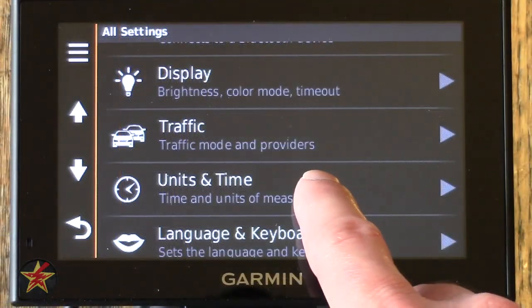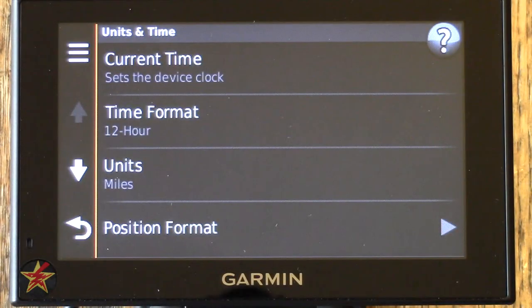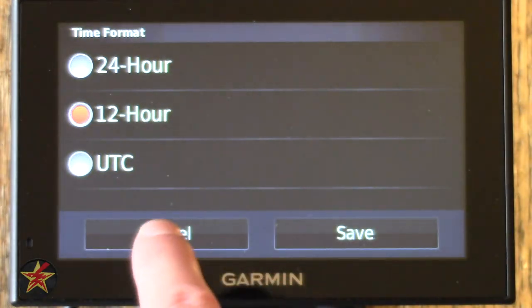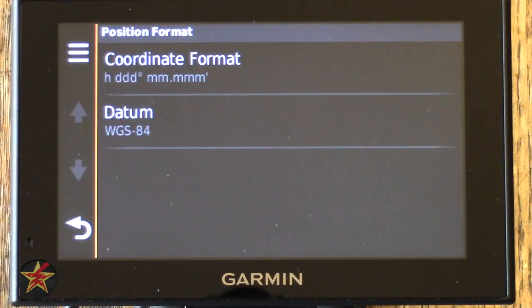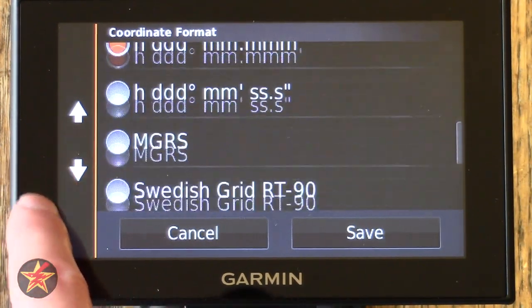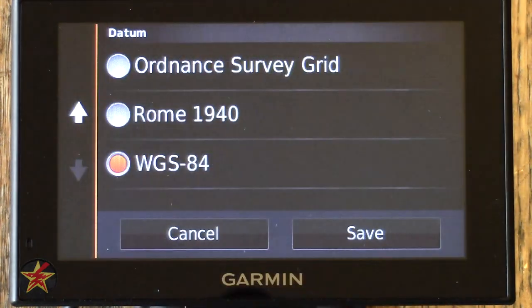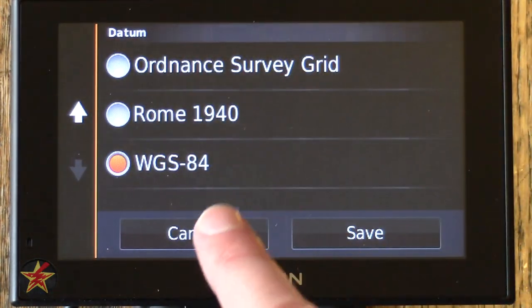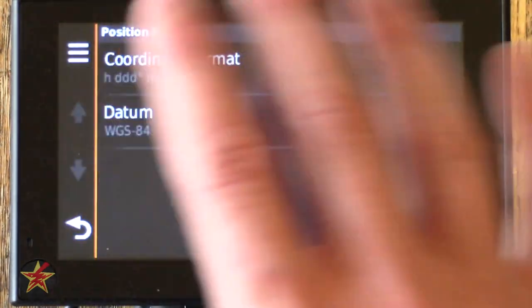Unit and Time settings: Current Time can be set to automatic — just let it do it automatically to save yourself time. Time Format has 12-hour, 24-hour, and UTC options. Units allows miles or kilometers. Position Formatting lets you select the coordinate format — this is a more advanced option most people won't need to change. The default map datum is WGS 84 — if you don't know what that is, don't change it.